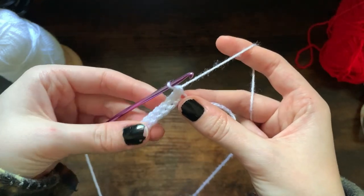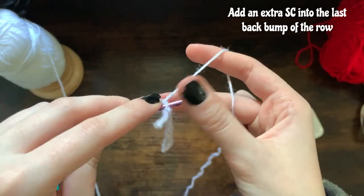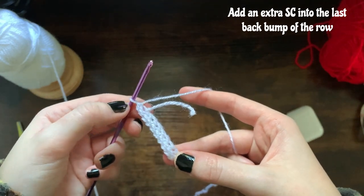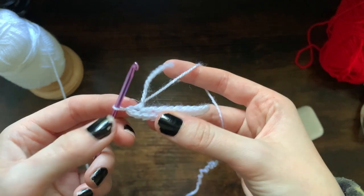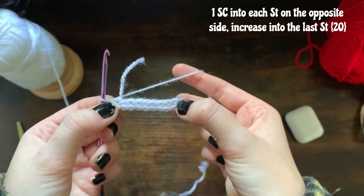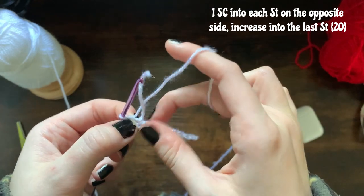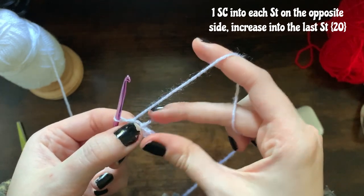Once you've done your last single crochet into that back bump, you're going to make another single crochet into that same spot to make an increase. So technically now you should have 10 chains and 10 single crochets. We're now going to be working in each stitch across — single crochet — and then once we reach our last single crochet we'll be making an increase again. I'm also going to be weaving in this tail as I go along so I don't have to sew in any ends.